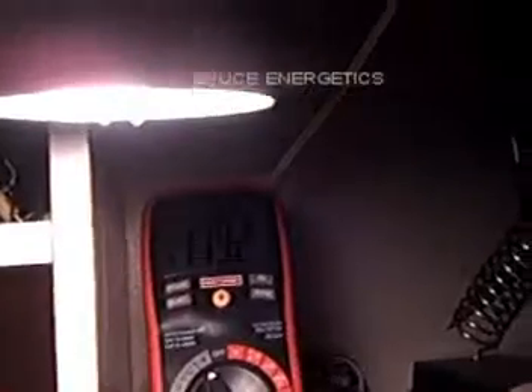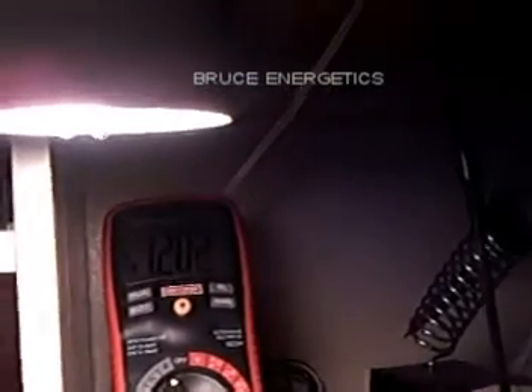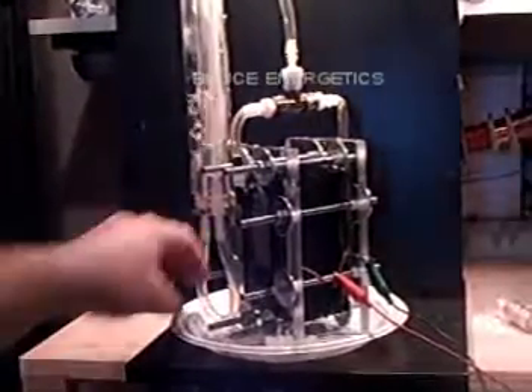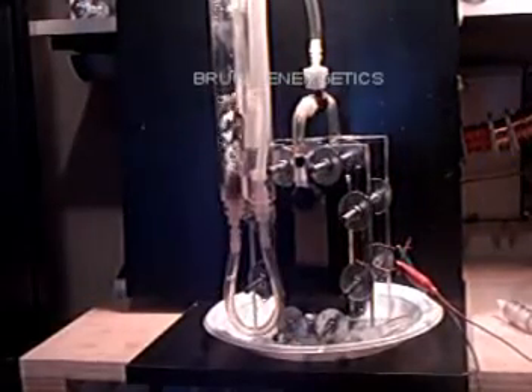I'll show you the current draw — about 1.19 amps, 1.2 amps. That's cold. This thing will peak at about 2.3 amps and it won't budge. It doesn't really get warm either — this thing is not even warm, it's room temperature.